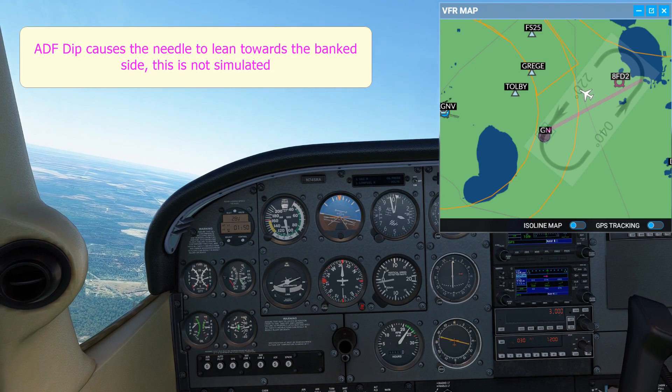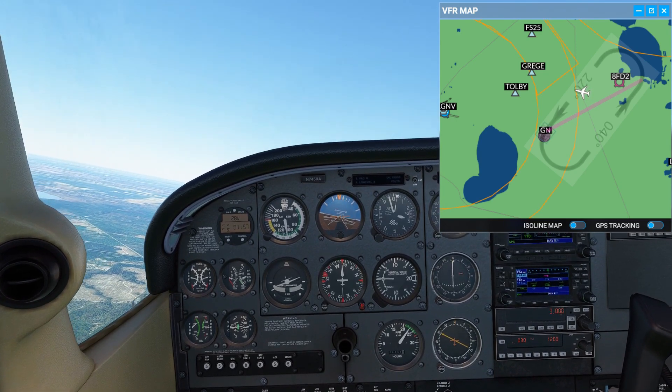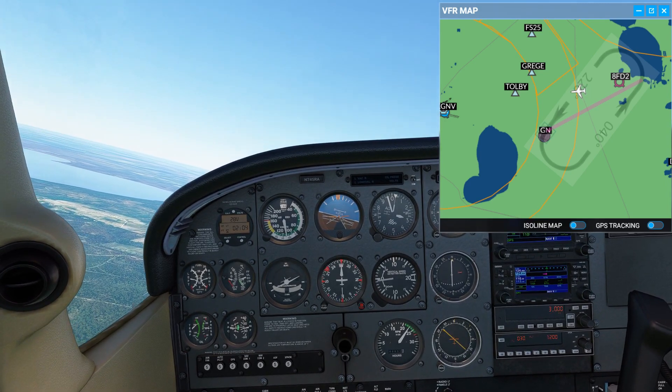You're starting to see that happen now. So with about 60 degrees to go, we can see that it's looking pretty sensible. And then with about 50 degrees to go, you can see they're pretty much synced up now because we're almost on the inbound track.